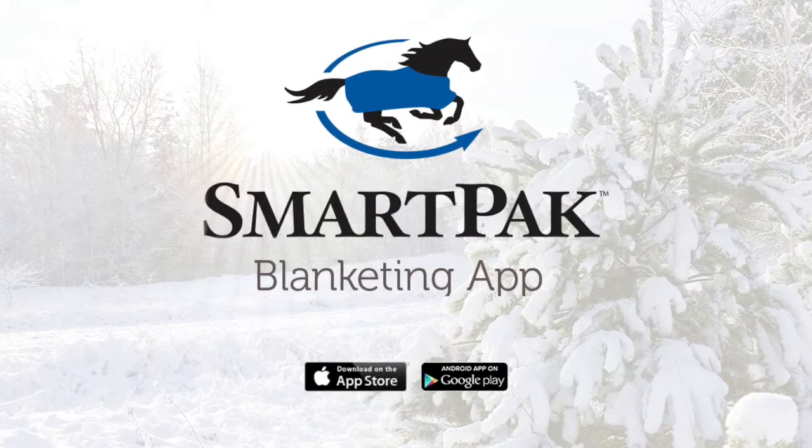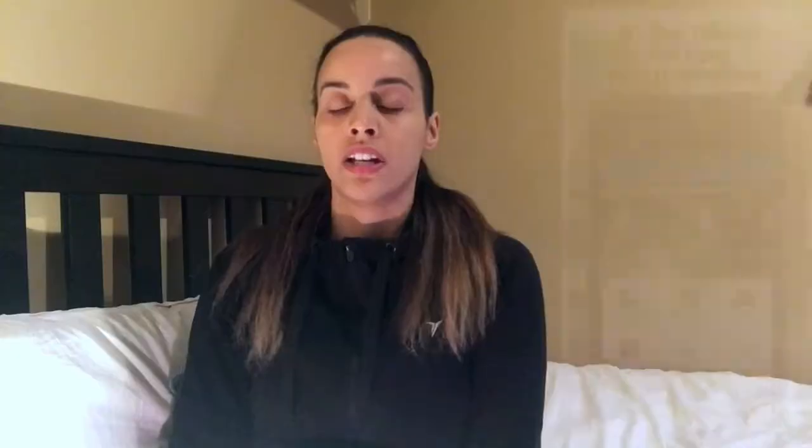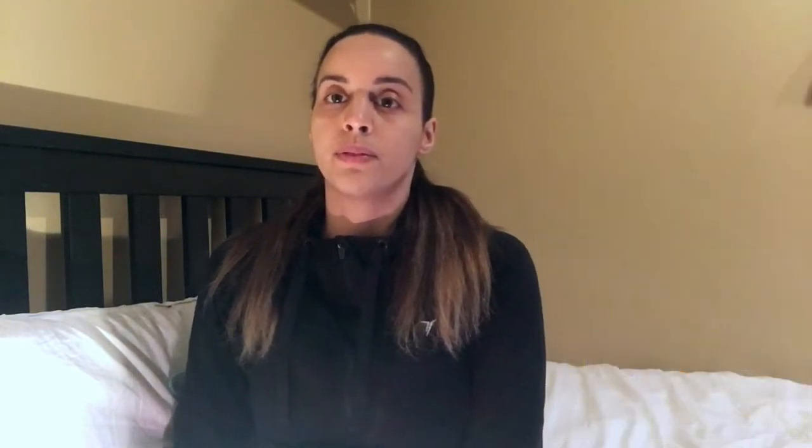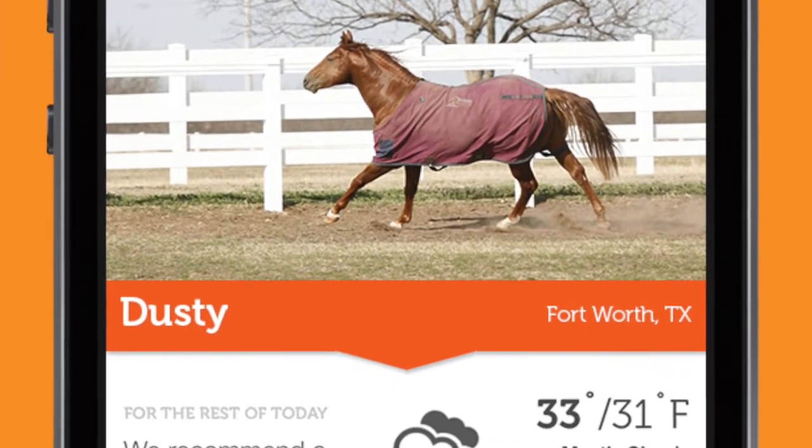What that does is basically let you adjust the filling of your blanket to the weather outside. SmartPak Equine — the company that sells supplements — also has a nice app for people starting with blanketing. It tells you what the weather is outside and what blanket you should put on your horse, which was the best resource I had when I started. You can only put two blankets at a time — not three or four — because the rubbing gets crazy and it's not efficient for heat distribution.